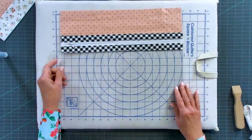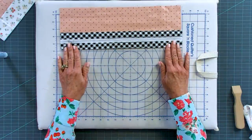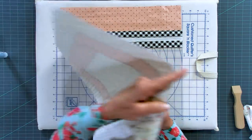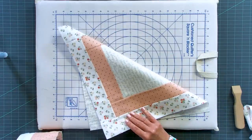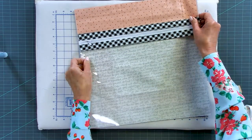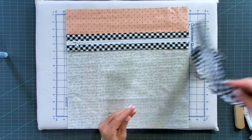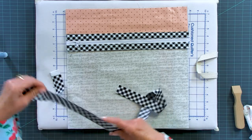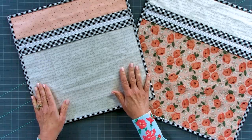Here is the front side of our bag with the embellished casing for the Zippity-Doo-Done zipper. Our next step is to put wrong sides together — this was our back and this is our front — and cut our binding. We use two-and-a-half-inch binding, sew it around the edges, and our bag is complete.